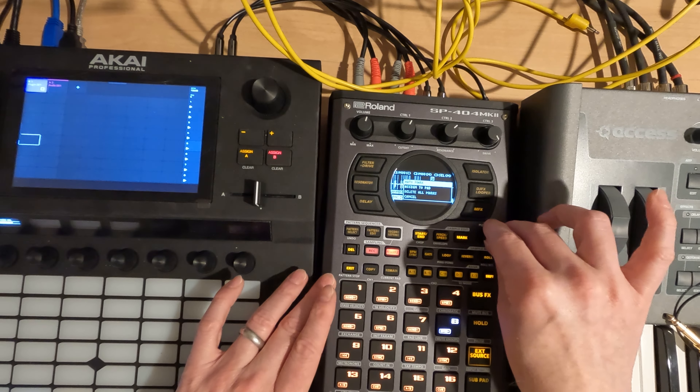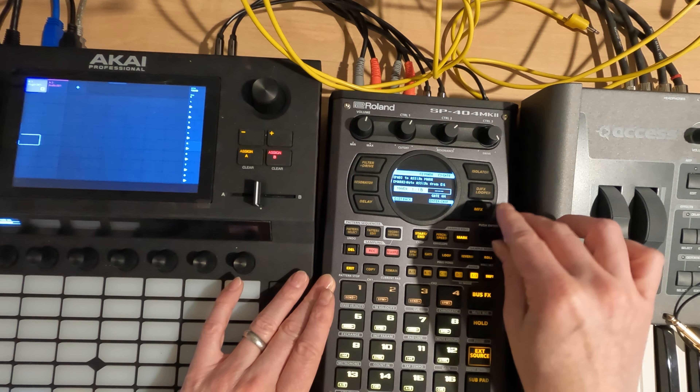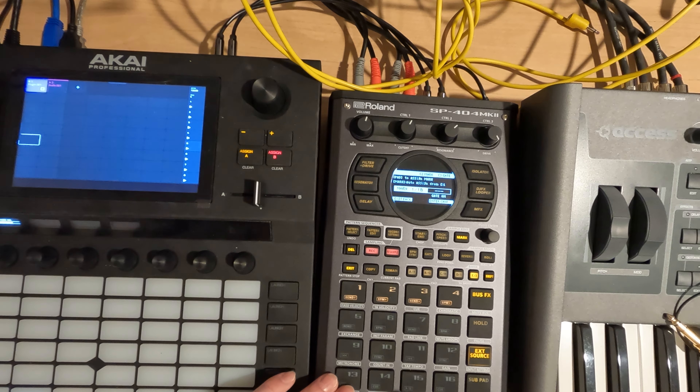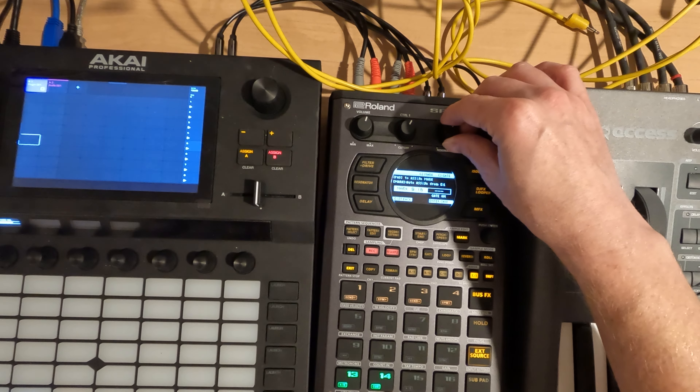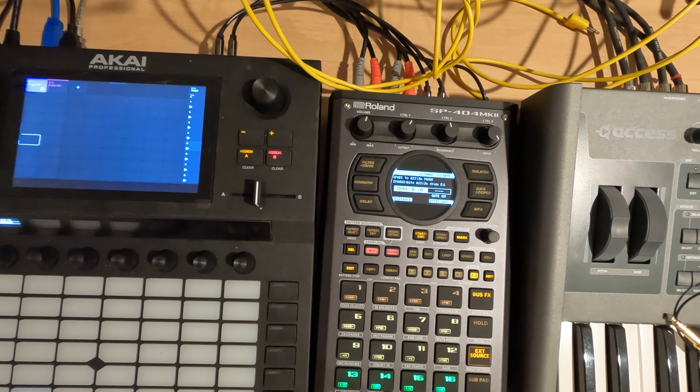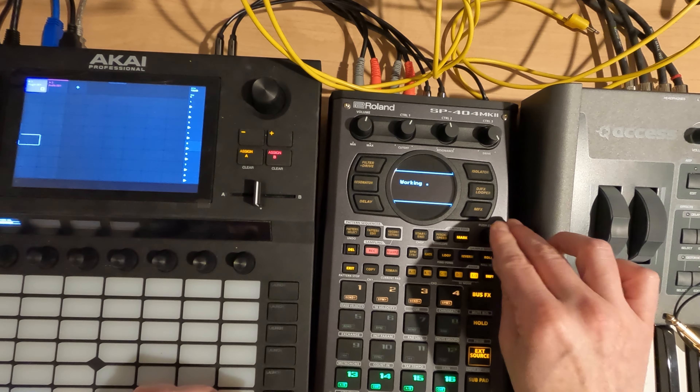Alright, we're just going to take those. I'm going to do assign to pad — assign pad one, two. Then we want to scroll our mark to seven, eight. I think that's it.